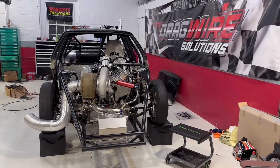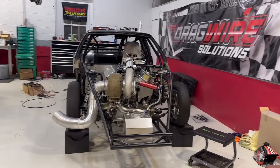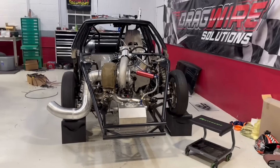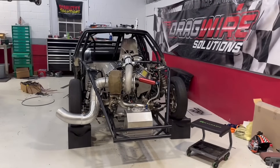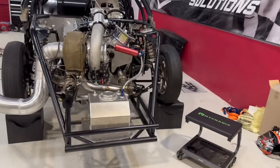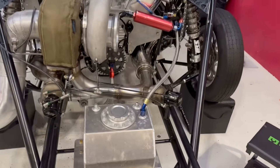Alright guys, the second shift is clocking out. Austin worked first and second shift — I worked first at my normal day job and then second over here working on the race car. Let me show you what we got done so far — made a little bit of progress.